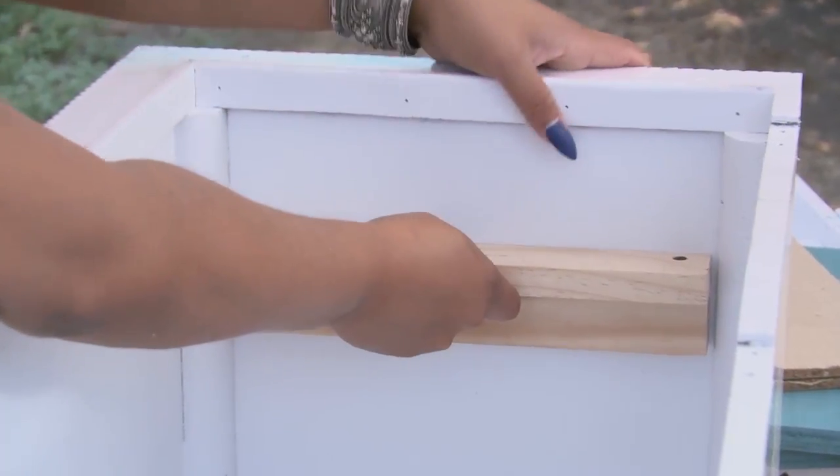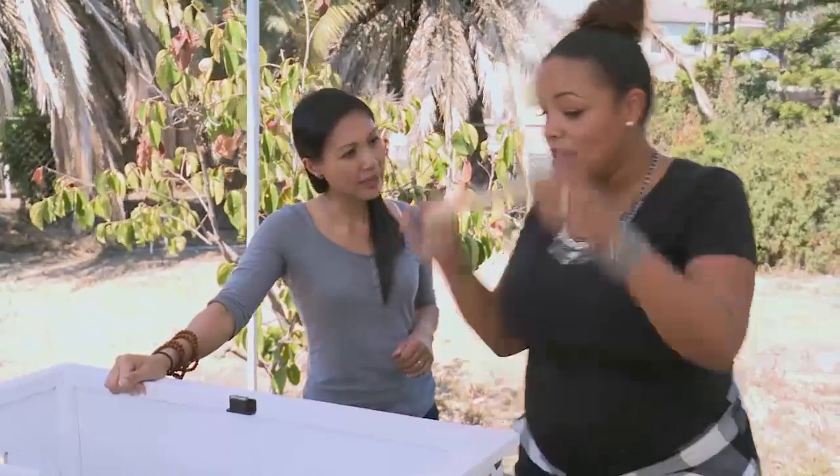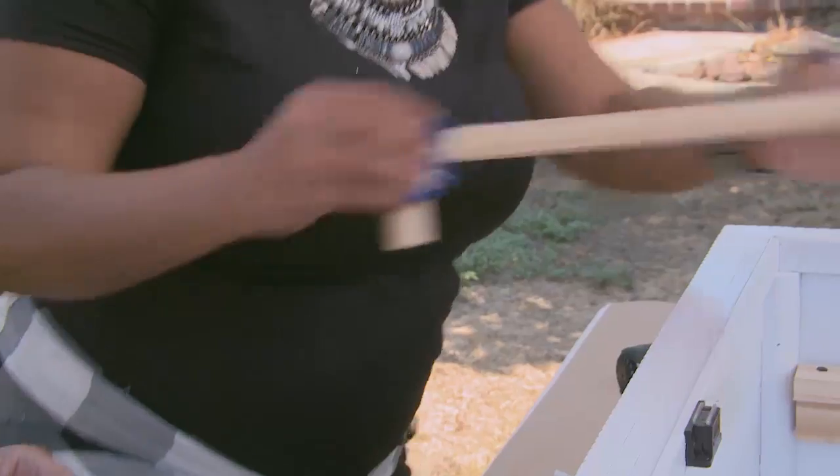Just give me a couple of screws down at the bottom down here. So our next step will be to do the middle brace so that the bracket can just hang right on both.